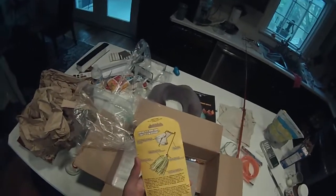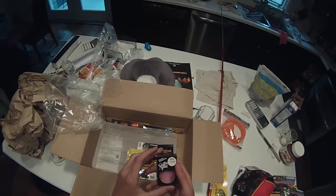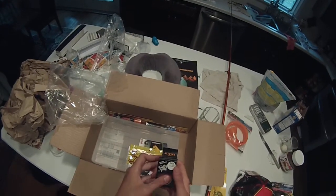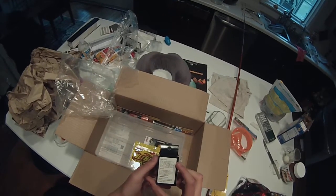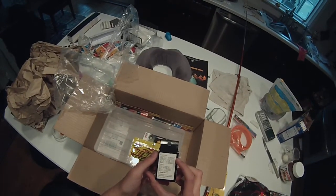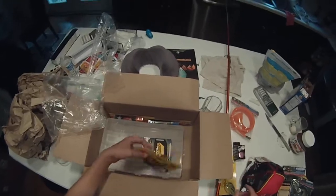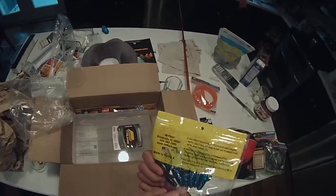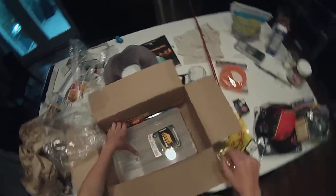Then a buzzbait — Booyah buzzbait — I wanted to try these out. I wanted to try the Smelly Jelly Bassfeast, I've heard this stuff work. Then I bought some Netbait trailers because I love them, they're amazing.